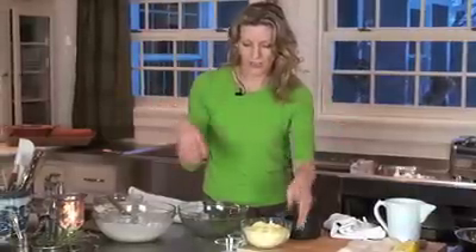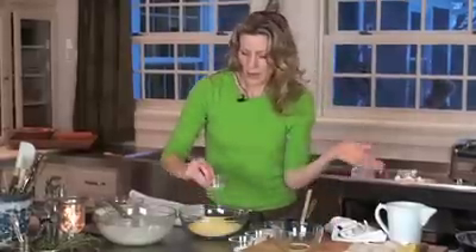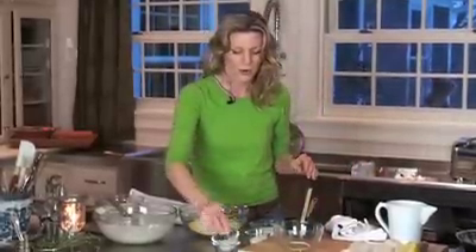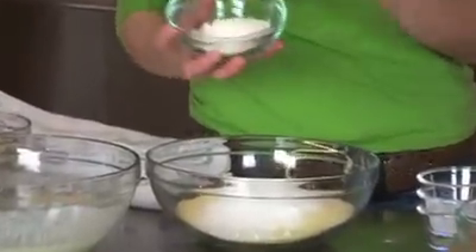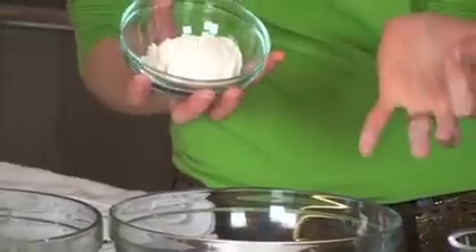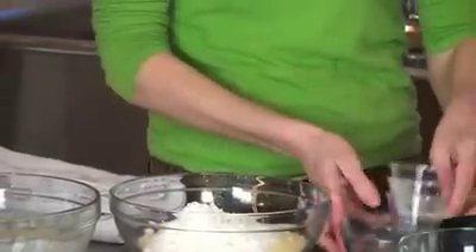Now I'm going to take my dry ingredients. This is about two cups of cornmeal. I put in a little bit of salt — I think salt is always really important. A little baking powder. A couple tablespoons of sugar. I know you might be cringing that I'm putting sugar in it, but I love it that way. A lot of people don't even put flour in their cornbread, but I always put a little bit of flour — I just think it is a little bit more interesting with it.